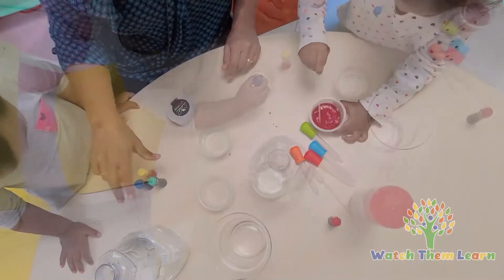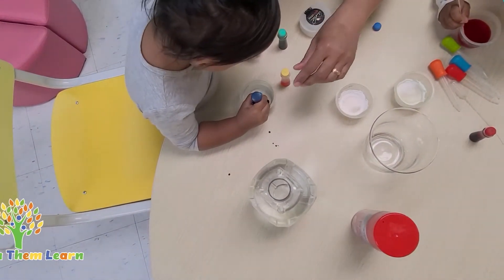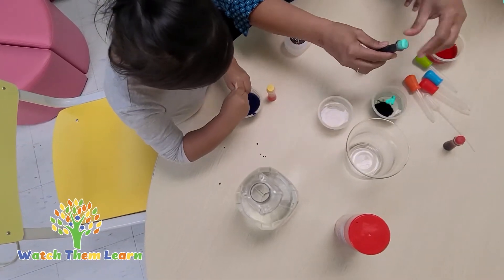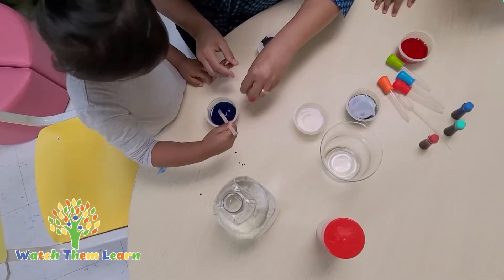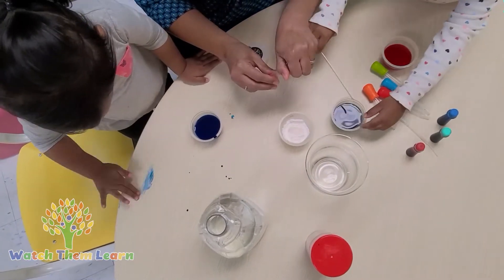Jasmine, what color do you want? Great job, Jesse. I'm going to put two more colors here — green, and the other one is yellow, because the blue is finished. Jasmine, Riley, do you want to mix the color? So now we've filled the small containers with different colors.